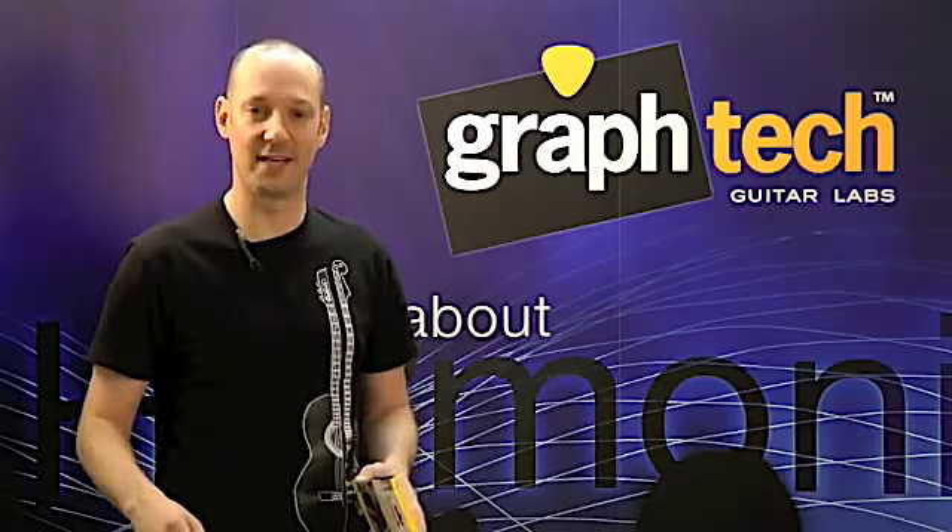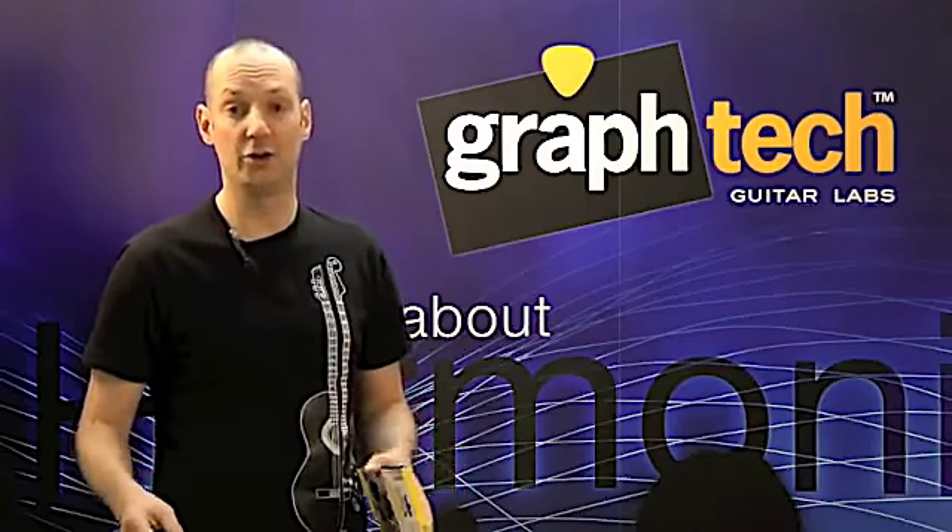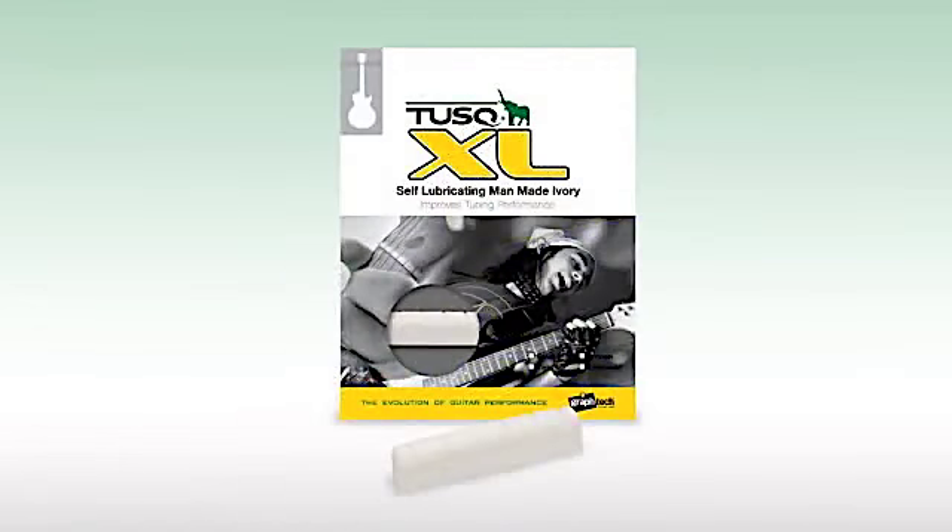Hi, I'm James Marcus of Graphtech Guitar Lab. Today I'm here to talk to you about our newest product line, TuskXL guitar nuts.